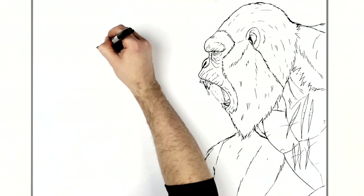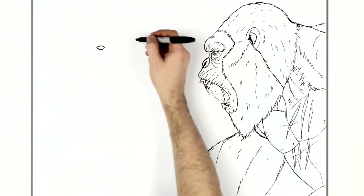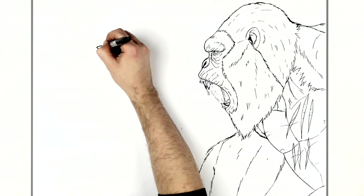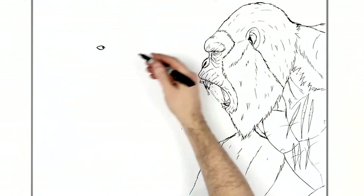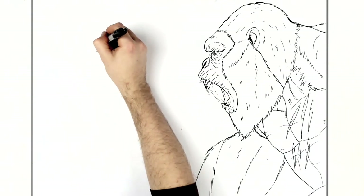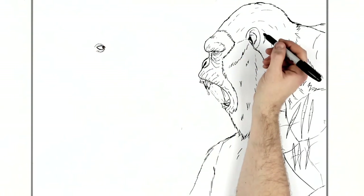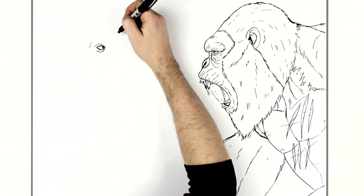This kind of standard eye shape always reminds me of an almond, or like a bean, or a grain of rice. We'll put his eye looking right at Kong. Then some lines around — we've got like an eyelid line here, eyelid line at the bottom, wrinkly sort of stuff, as much of this as you want.